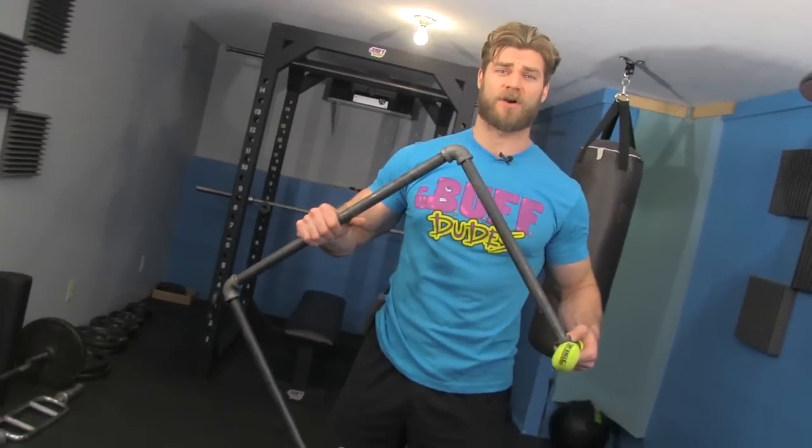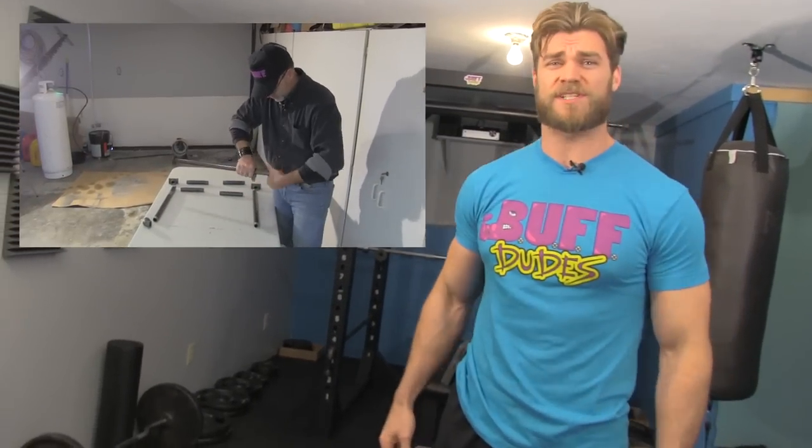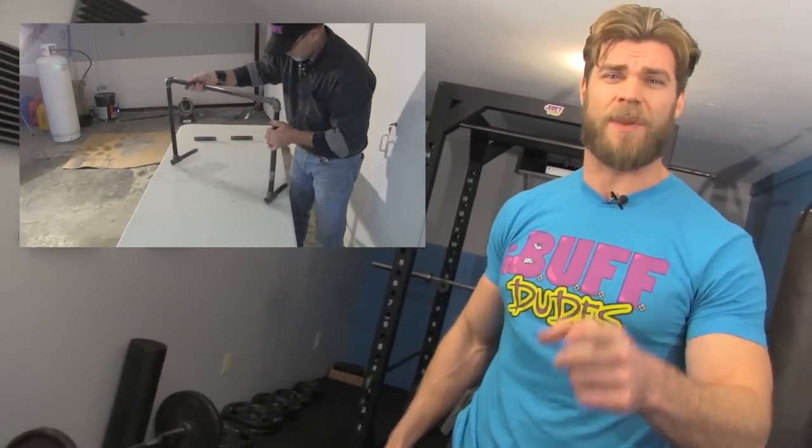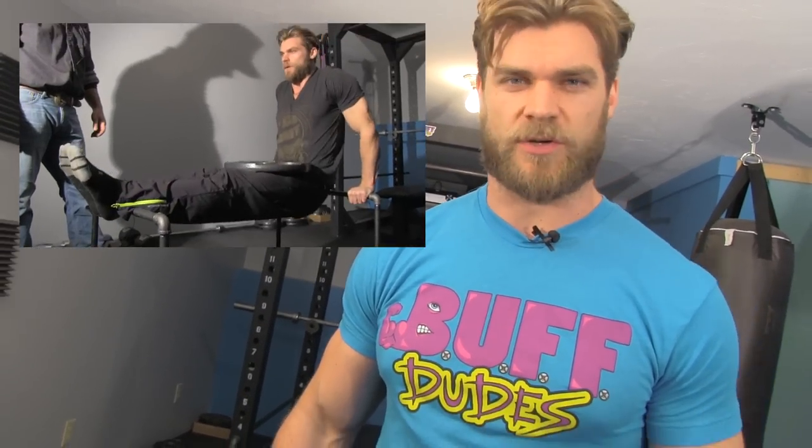Hey Buff Dudes and girls, back again with some more at-home bodyweight Buff Dude workouts. This time we're not using two chairs and a broomstick — we're going to be using the parallette bars. We actually made these right at home, and we're gonna link a video so you know how to as well. Three-quarter inch steel, just like we're gonna build your body — solid cold steel, isometric holds, plyometrics, and good old plain-fashioned hard work. Get ready because we're about to get started!